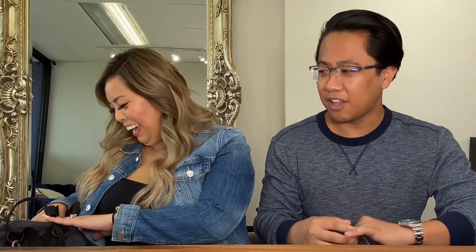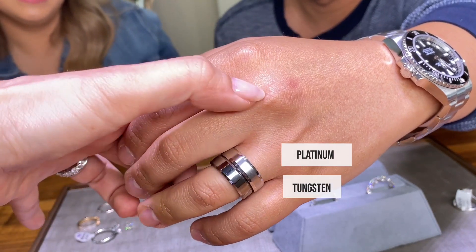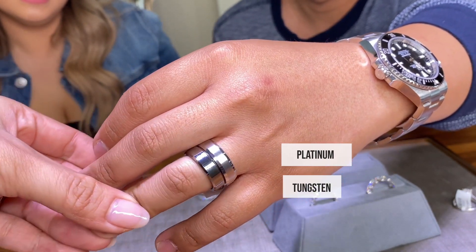Let's also show the Amazon ring — kind of like your beat-up daily driver ring. So what metal is this? This one is platinum and this one is tungsten. They look pretty different in color.